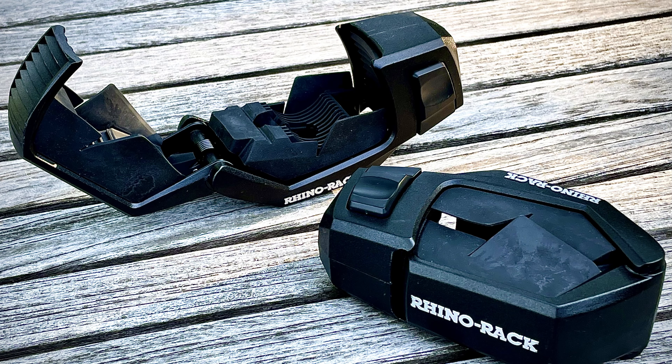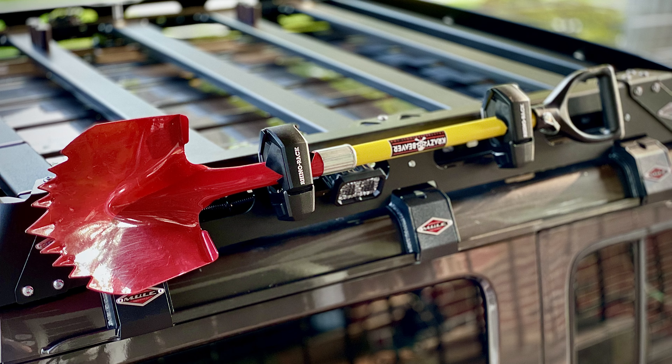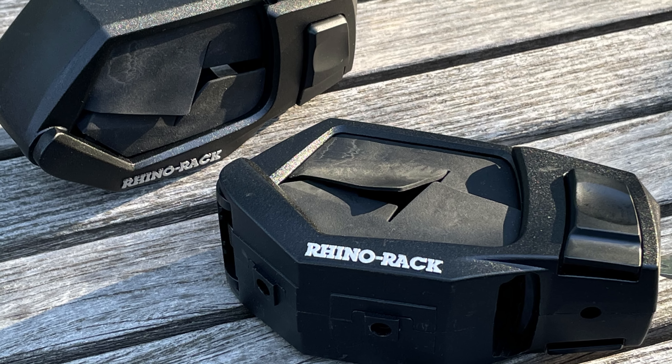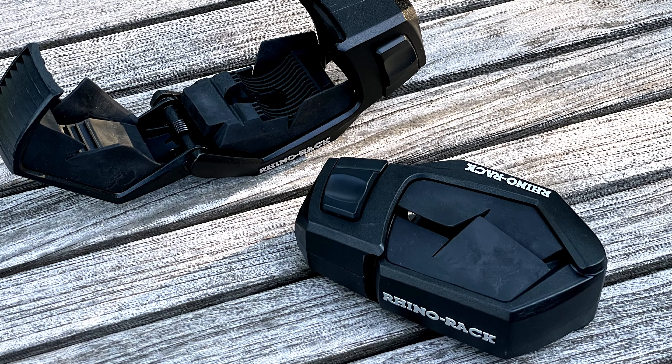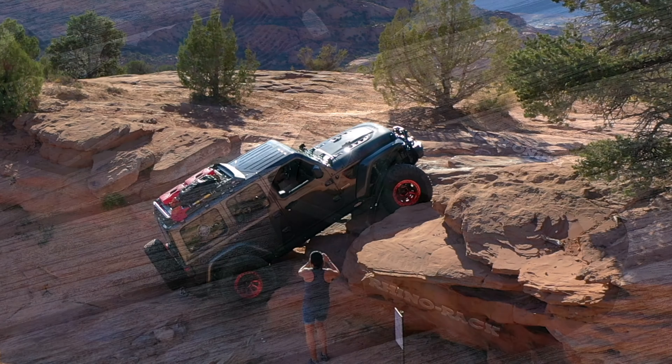This is Rhino Rack's Stow-It. It's used for carrying shovels, pickaxes, fishing poles, whatever. I love the way these are designed — they are lockable, as well as having the ability to securely hold your device in place. The ratcheting system and soft rubber teeth allow you to securely clamp down on any accessory you might throw in these.